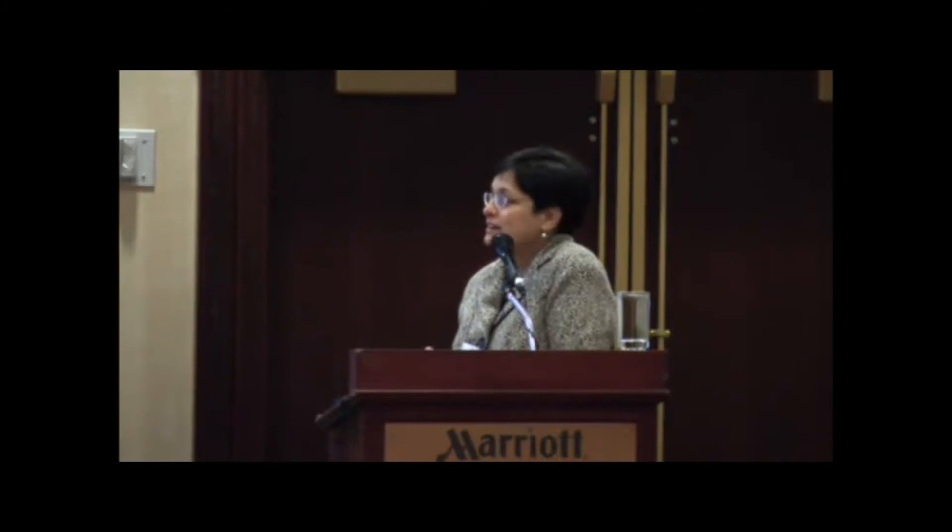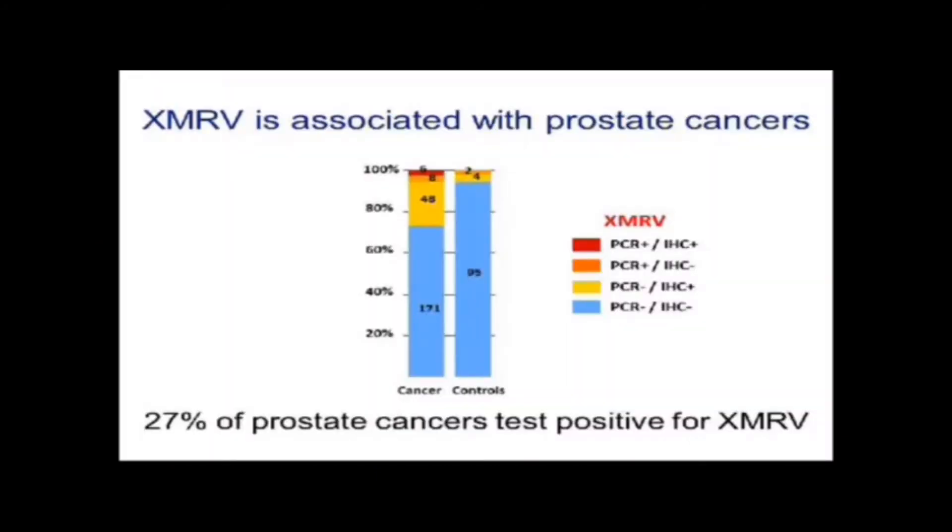Each of those was still counted as an XMRV-positive prostate cancer. In summary, we found that 27% of prostate cancers tested positive for XMRV using either PCR or immunohistochemistry. Our controls showed that 6% were either PCR-positive or IHC-positive for XMRV. That 6% could mean our tests have a false-positive rate of 6% — acceptable for first-generation testing — or these people with benign prostatic hyperplasia may be the same people who will get prostate cancer 10 or 20 years later, and there's really no way for us to know, since these are all de-identified specimens.